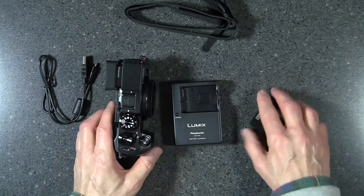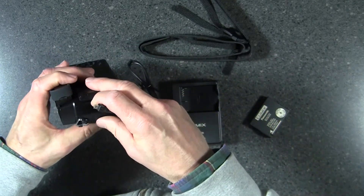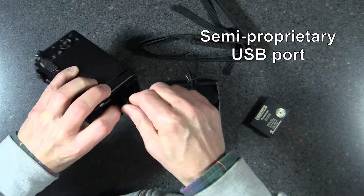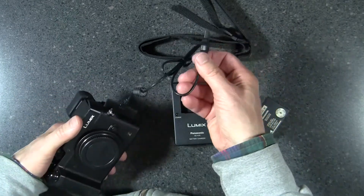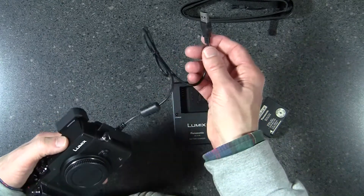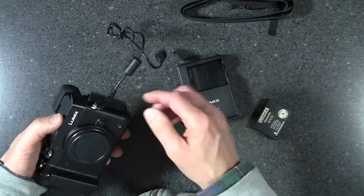Here are all the bits that come with the GX8 camera. This is a USB cable. It looks like it goes into the port that says AV out and digital, so I have the feeling you can get both an analog output and USB output from that port. You can plug this into your computer and load files if you don't have an SD card reader. I'm not sure if you can charge the battery internally using this cable, even though they do give you a charger.